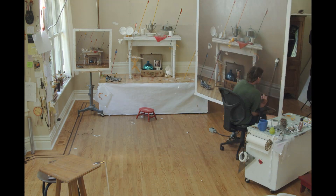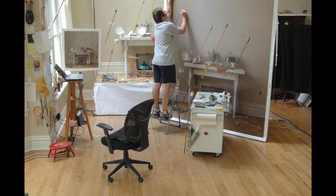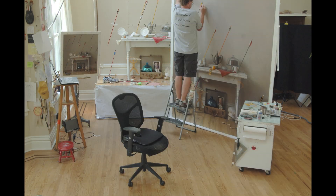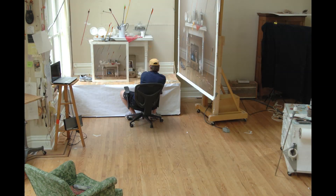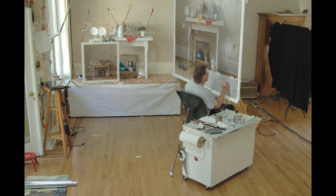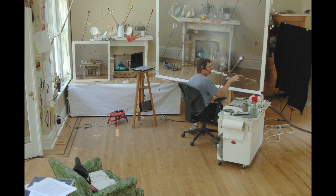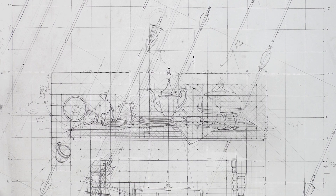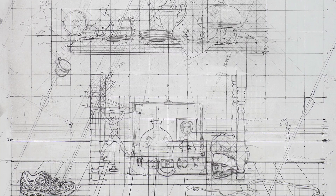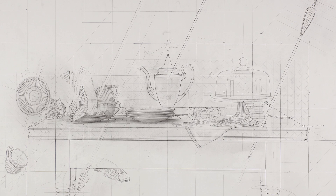By creating a work this size, my final intention is for the viewer to have a real-time, real-life encounter — I want them to feel like they can actually walk into the painting. My intention creating this time-lapse was to share with you both my process and daily routine. Thank you for taking the time to watch. I'll see you next time.